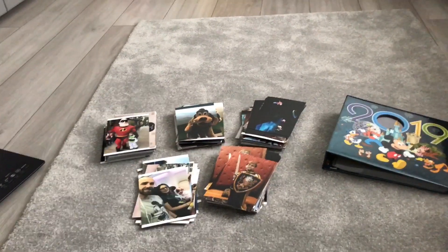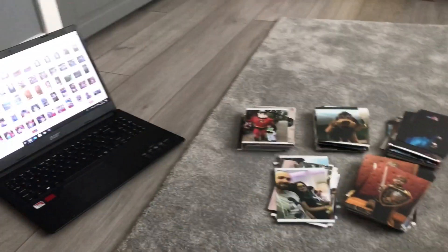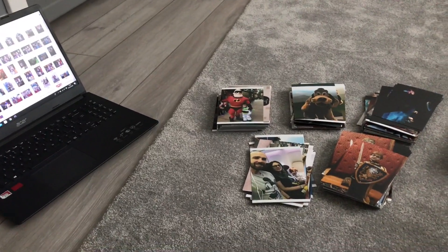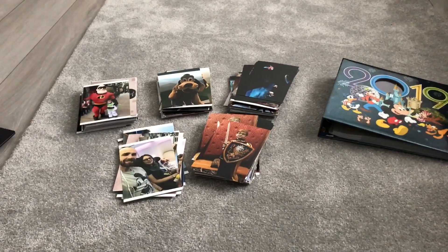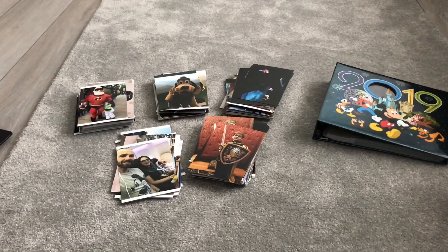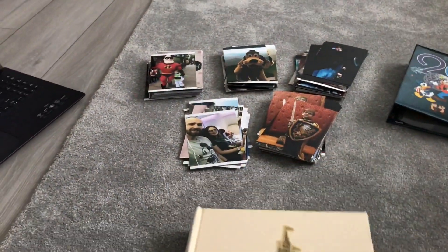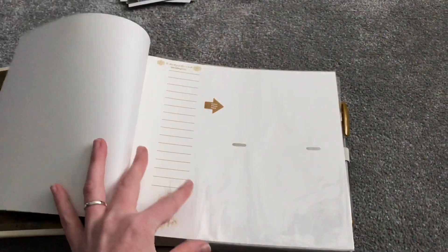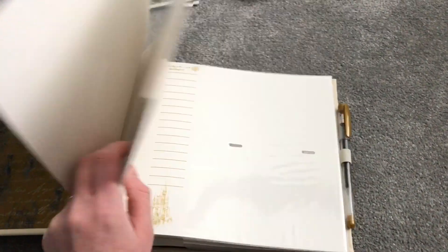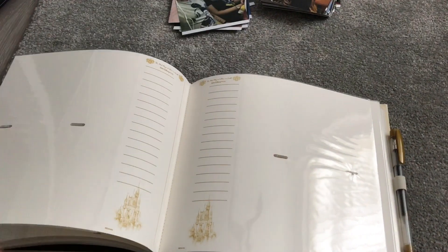Welcome to my channel! I've taken out all the photos, got the album ready, and have my laptop up. All of the photos have been numbered by day, so I just need to arrange the photos in the same date order before putting them in the album. Something to be mindful of with the album itself: the first two pages hold two photos each, and then going forward they are in sets of four.